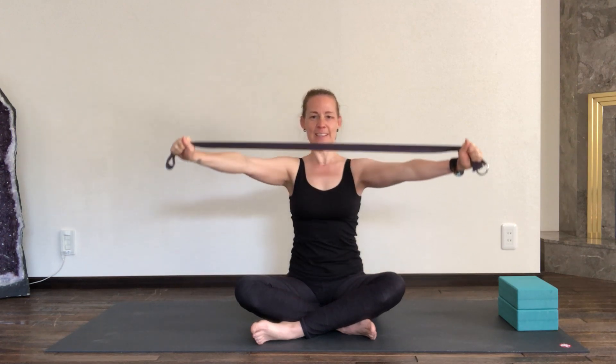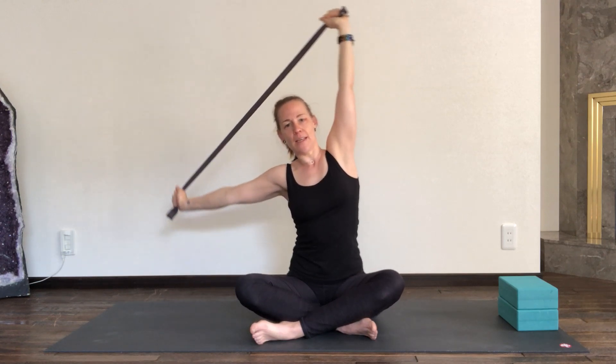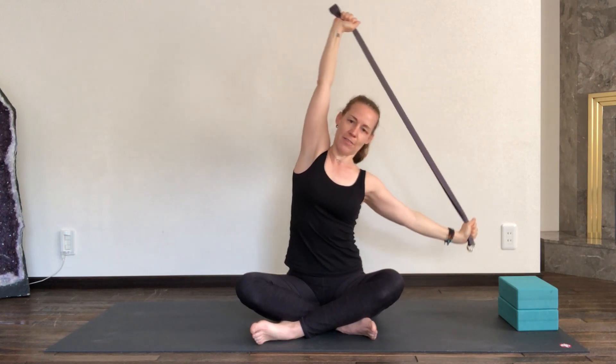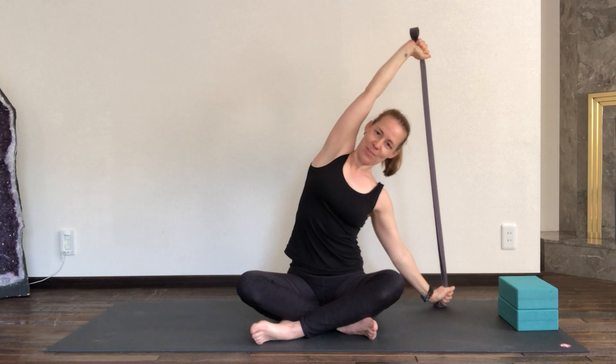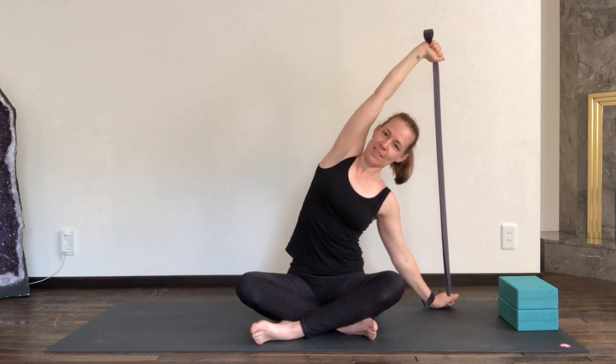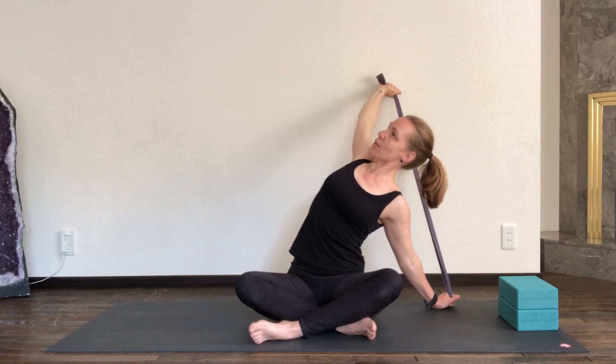Still sitting up nice and tall. Inhale, reaching the belt up. Last time, all the way up to the top. Then on your exhale, reaching the right hand down while the left arm comes up. Inhaling, reaching up. Exhaling, left hand comes down — nice lateral stretch on your right side. Inhaling, reaching up again. Exhaling, reaching with your right hand to the mat, left arm comes up. Inhale, reaching both arms up. Exhaling, reaching down with your left hand. Now keep your left hand down — as you inhale, see if you can pull the right strap towards the back, opening your chest all the way up to the ceiling and finding that nice stretch on the inside of your right biceps. Grounding heavy through your hips.